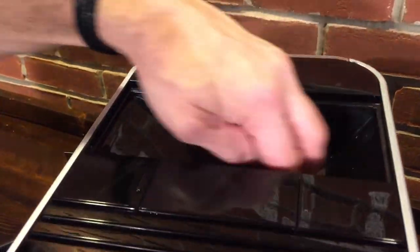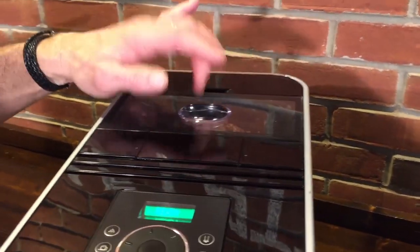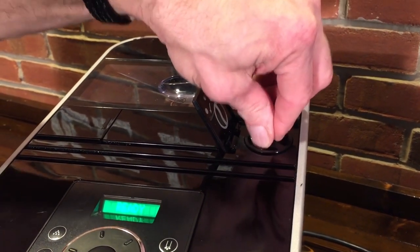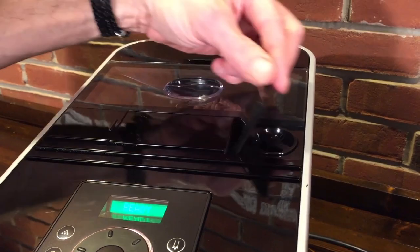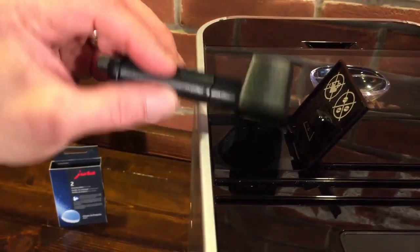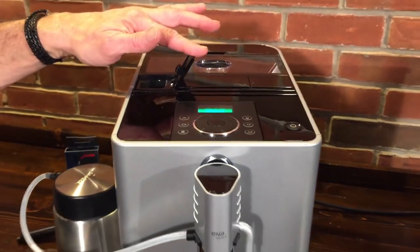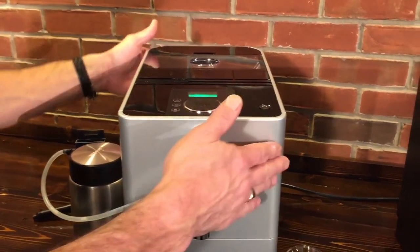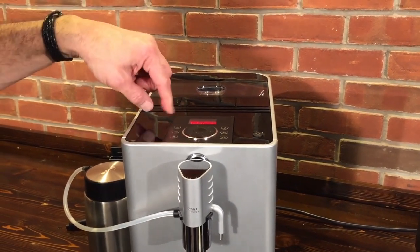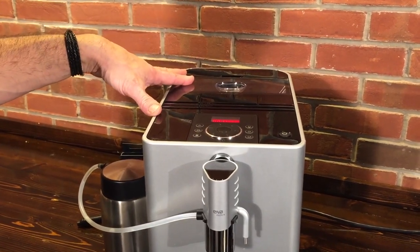Here's where the beans go in for fresh beans — nice sealing lid. Both machines will let you know when you're out of beans. Here is the adjustment for the conical ceramic burr grinder on the Jura Ena Micro 9 — you have five grind adjustments. And then under this lid is for pre-ground coffee. Most people will use that to put some pre-ground decaf in there when they don't want caffeine later in the day, but you can use other pre-ground coffee as well.